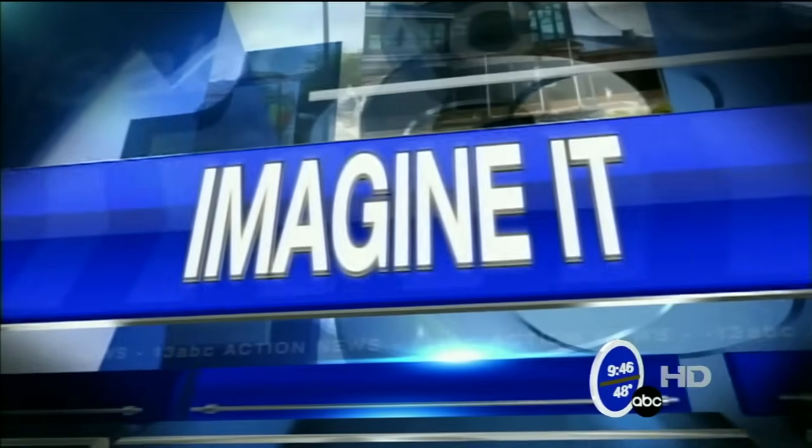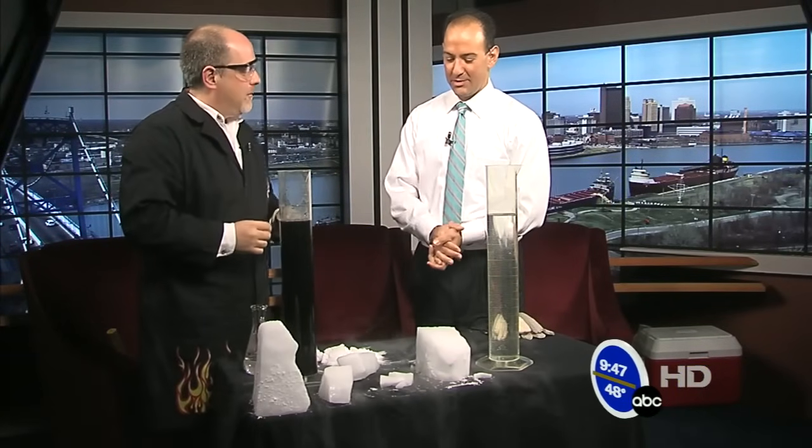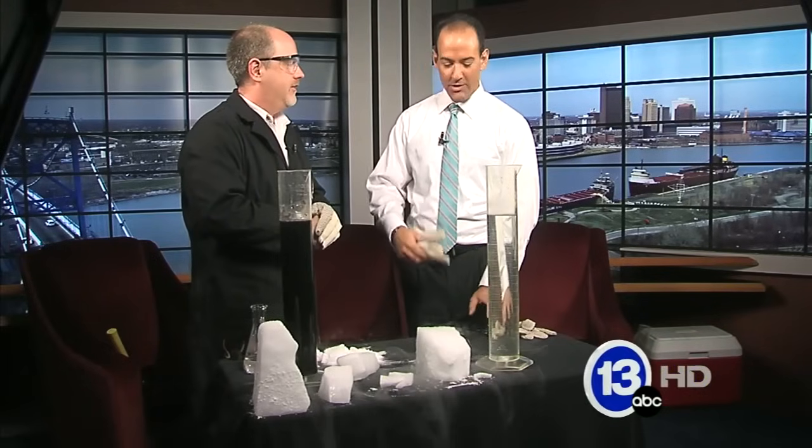Time now to imagine it. I don't know how we got through security, but the chief scientist from the Imagination Station, Carl Nelson, is here with some dry ice, and it's always a fun time when you bring in the gloves and the glasses. What are we doing today?